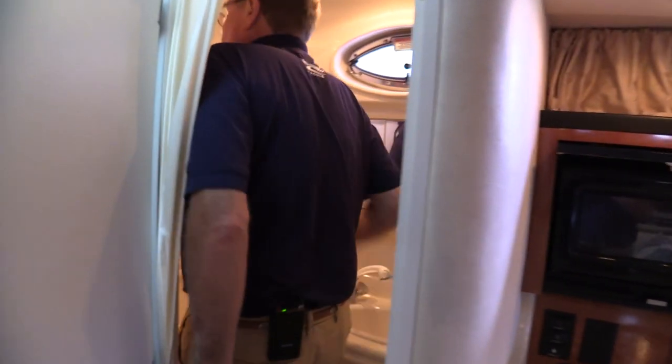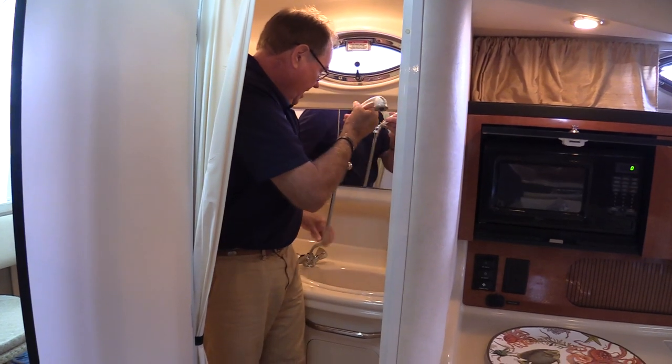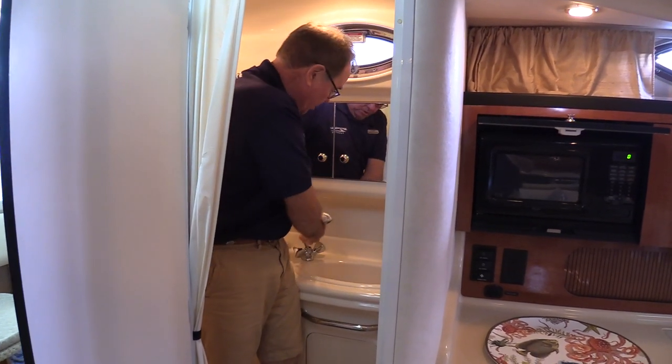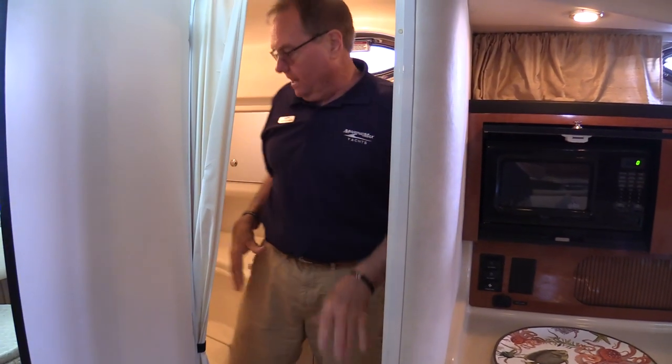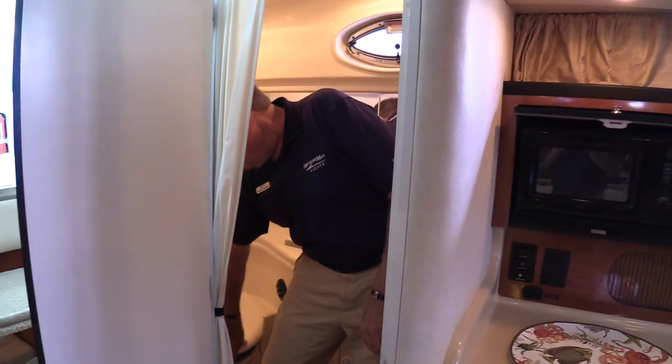In the head, we've got plenty of room to stand up. Our shower curtain — this has the telephone-style shower that goes up here, and also has the transom shower. So if you don't want to use this area, you don't have to. Large head area back here with the VacuFlush head.